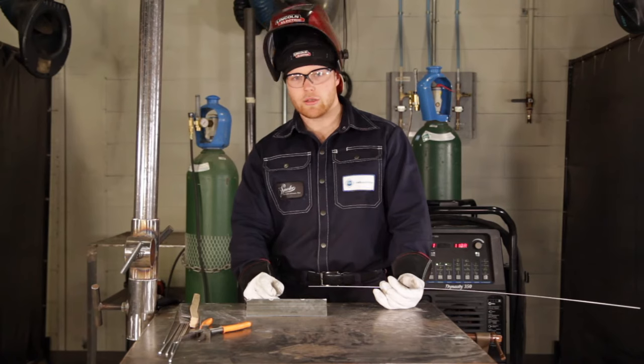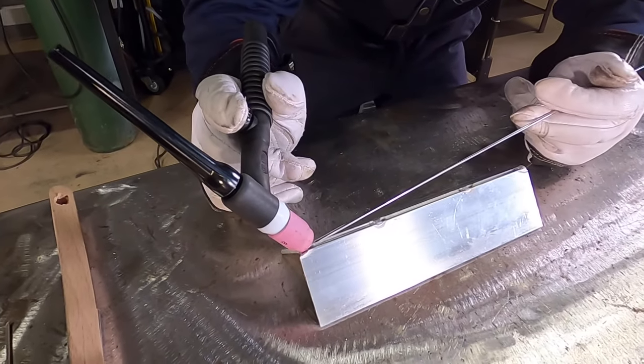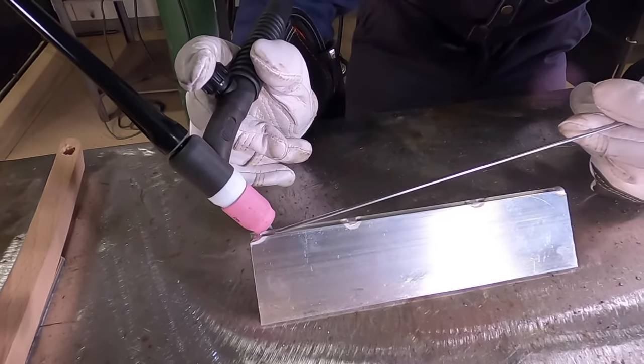Just like the butt joint, I'm going to dab about once every second and I'm going to start a little bit above the edge, dab in some filler, and then come back to the edge ensuring I don't get any crater cracks or underfill.